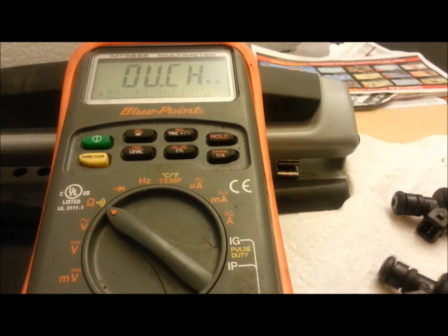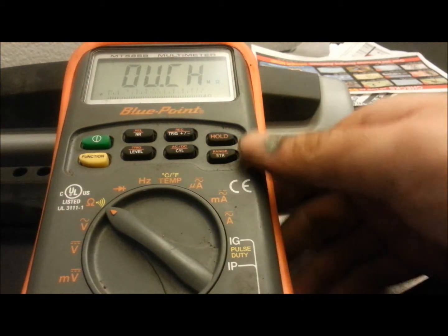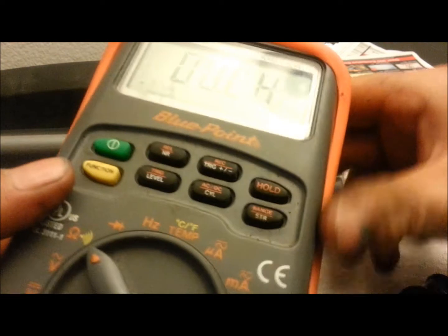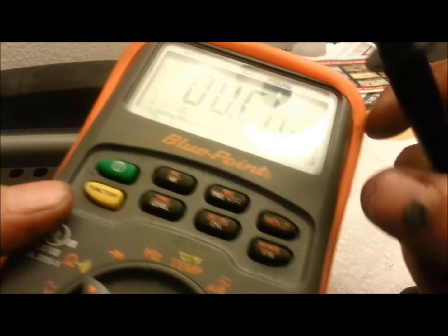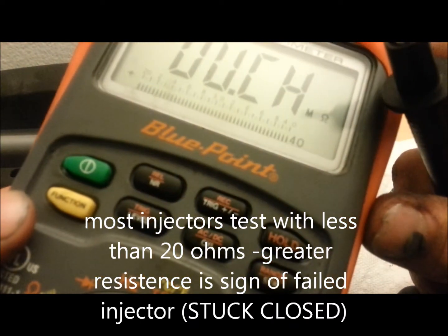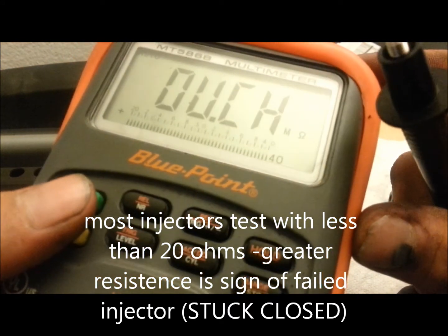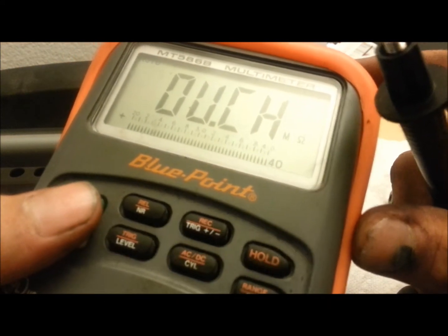So what you're going to need first of all is a multimeter. Here's the injector in question. You'll need a multimeter — not a specific one, but you'll need one that can test ohms. Most of them you'll be testing in the 200 ohm range, but basically you're going to be lower than 20. Anything more than that in an injector is usually a problem.